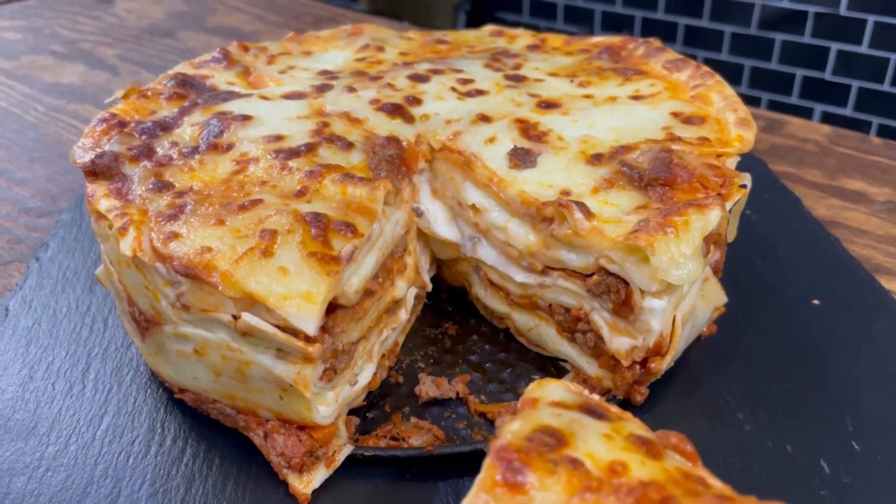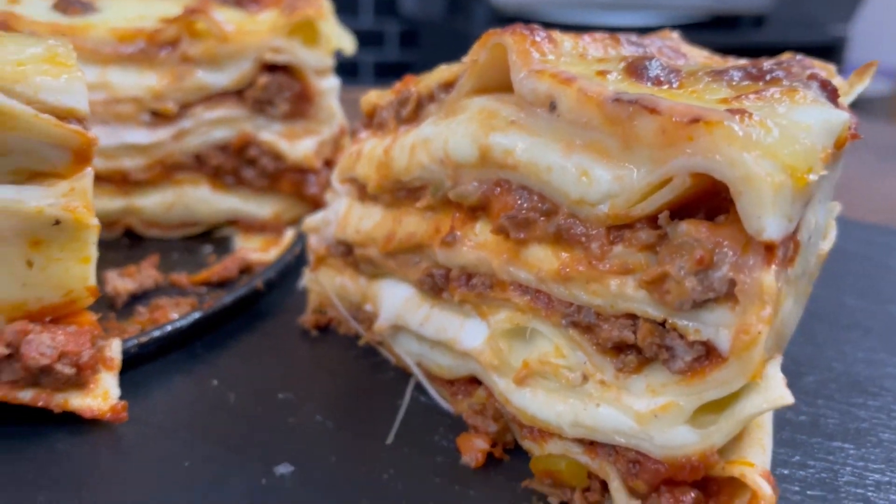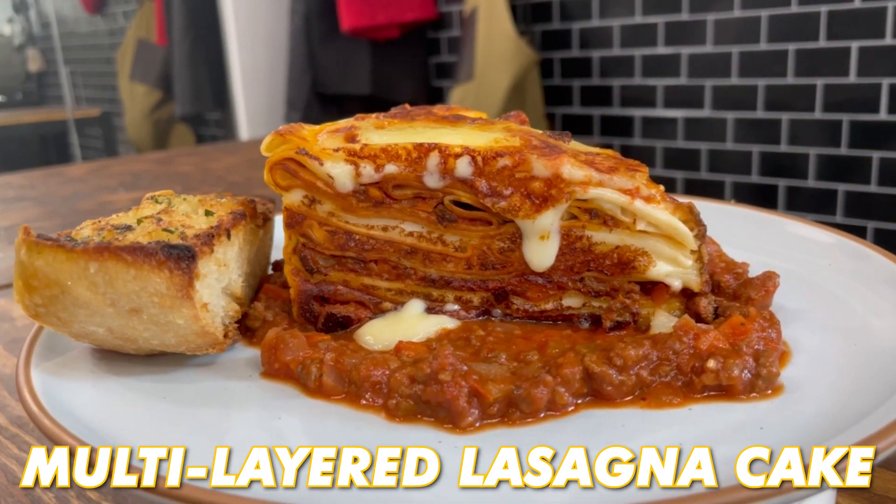What's up everybody? I'm Josh Elkin. Welcome back. Today I'm using a cake pan again, but this time I'm not making a dessert cake — I'm making a multi-layered lasagna cake. Let's get on with the recipe.